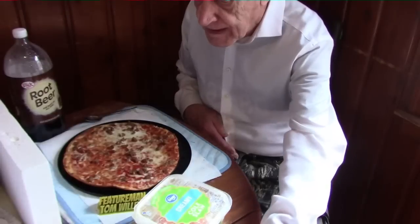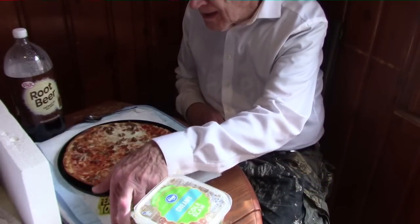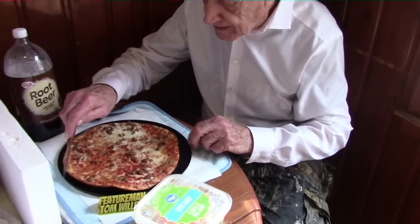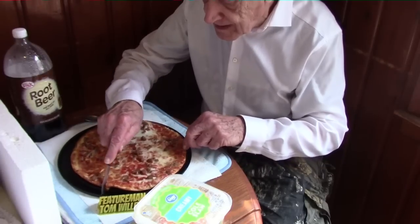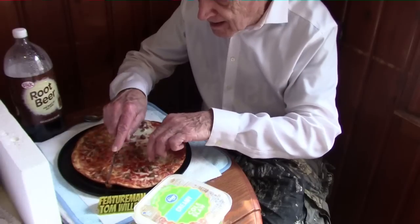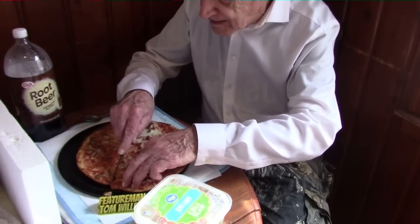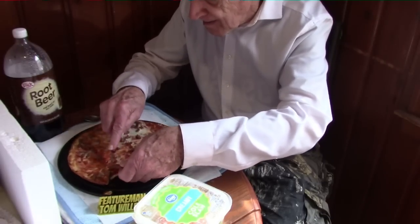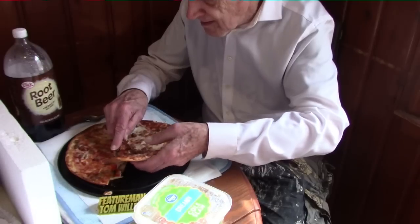It is fresh out of the oven. The pizza is 14.9 ounces, so it's a small pizza compared to the one I had over the weekend — that was about 32 ounces. I'm going to slice this with my knife because I can't find my pizza cutter right now. The pizza is a thin crust, which is not my favorite, but it's low price — I think it's $3.59.